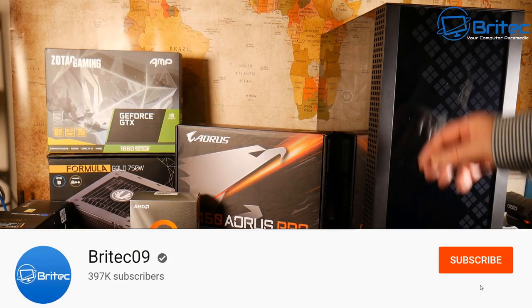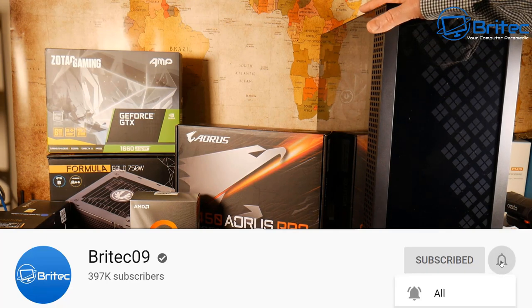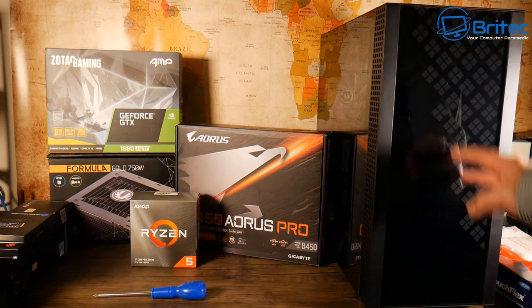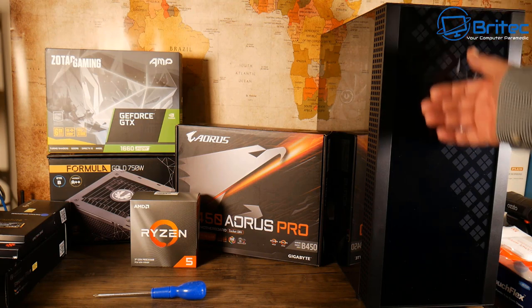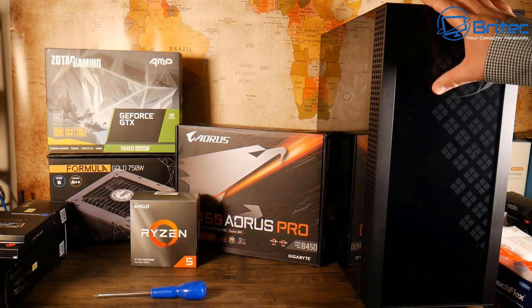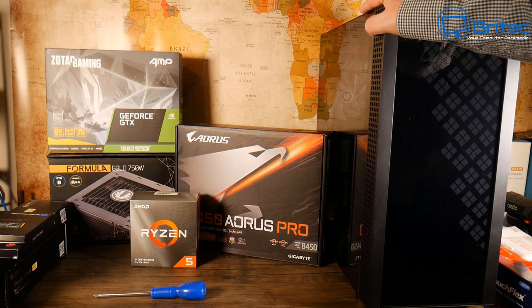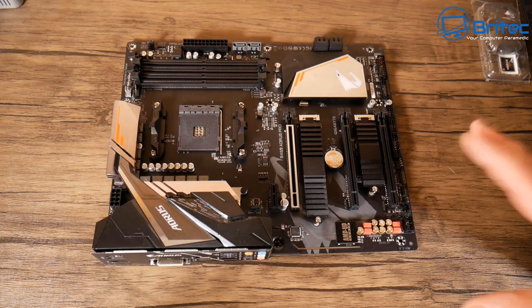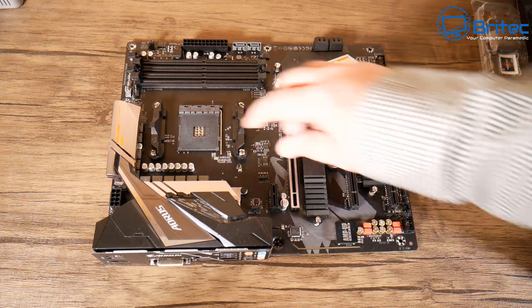Another PC build video. These are the parts we're going to use: the BitPhoenix Dawn TG case, a brand new case on the market. We've also got the B450 Aorus Pro motherboard, the Ryzen 5 3600, the GeForce GTX 1660 Super by Zotac, and a one terabyte Samsung drive.